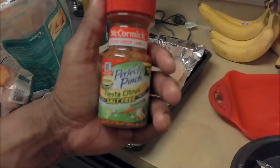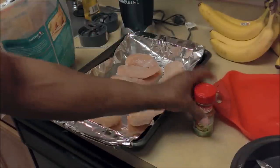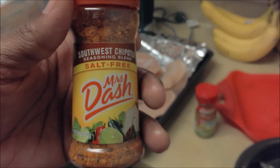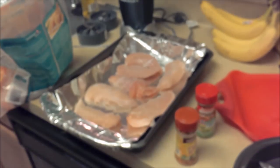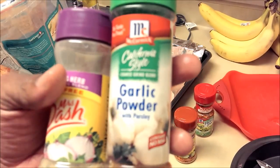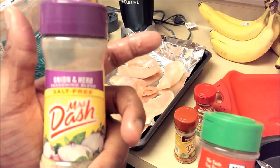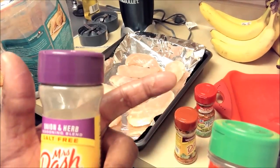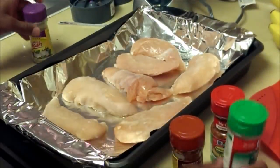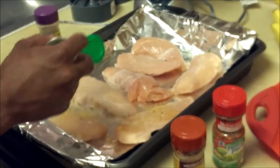You're gonna notice a trend here. We're gonna start with some Fiesta Citrus Perfect Pinch — no salt. We're then gonna bring out the Southwest Chipotle by Mrs. Dash — no salt. And last but not least, we're gonna bring out the McCormick garlic powder to bring out that extra flavor, and also the Onion and Herb salt-free Mrs. Dash. So we're gonna coat it with our onion powder and our garlic powder first — nice and easy, done.